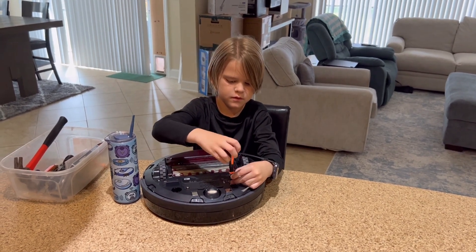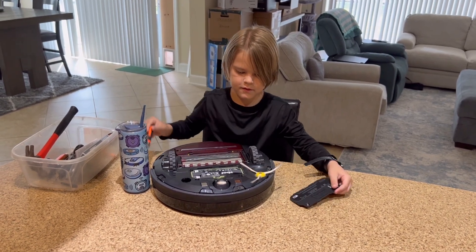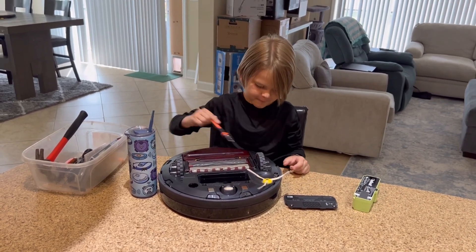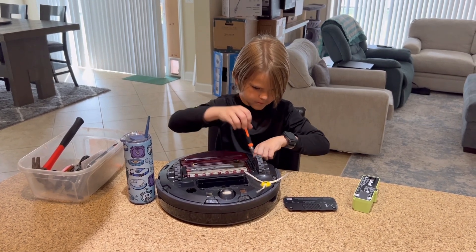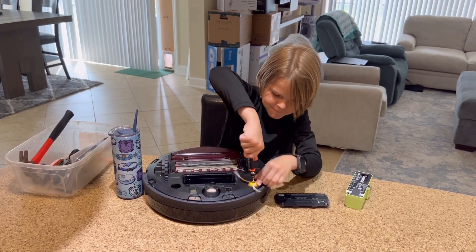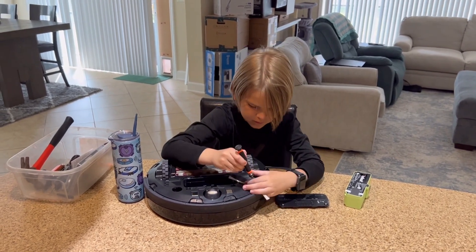So a little fun fact about Wyatt: he got a hold of a screwdriver at the age of three and just started taking apart everything he could find. He completely disassembled our first Roomba, the 690 — and at the age of three, he disassembled the entire thing and then correctly put it back together.